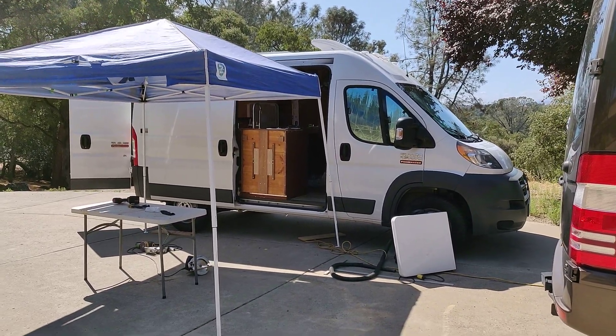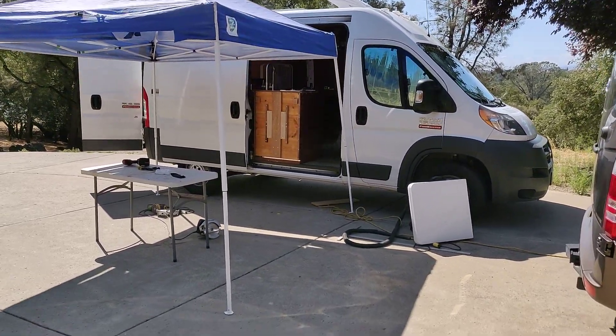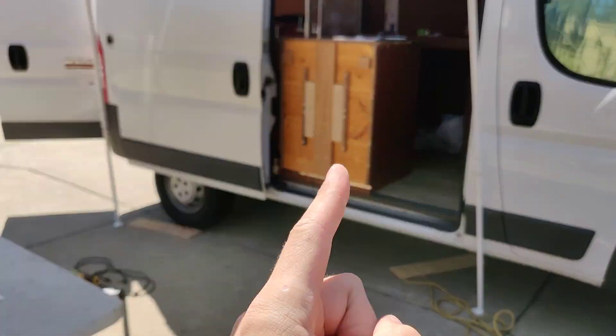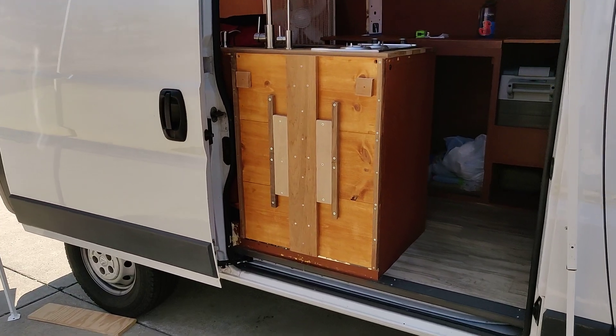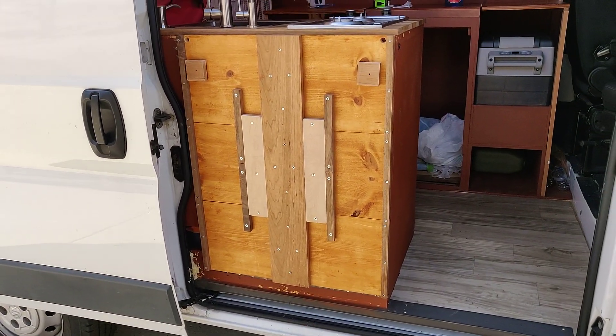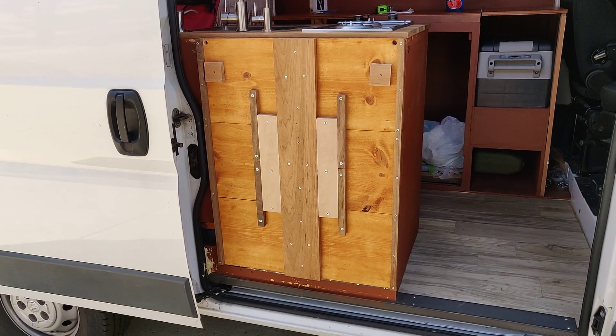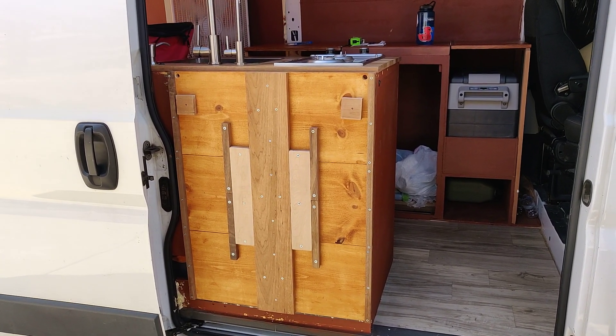Howdy everyone, here with another van update video. I'll go ahead and jump right into it. You'll see I got a little door cover on my propane and water area, but I'll get back to that in a second because it's a little difficult to close the sliding door when it's down.